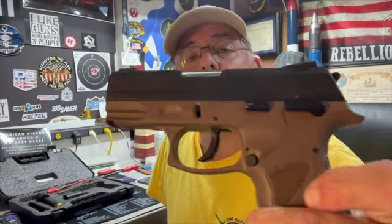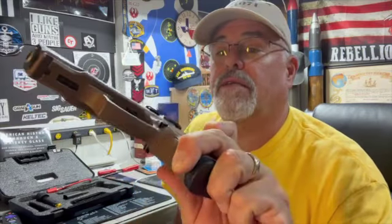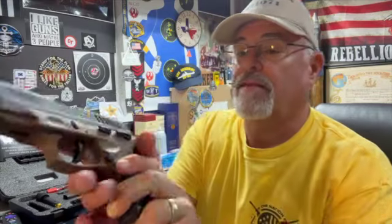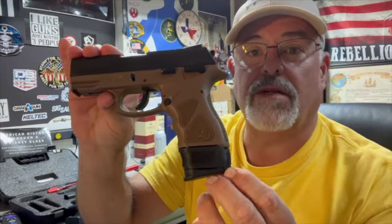This is a Taurus TH9C, hammer fired. Looks a lot like a G2C, along the same line, but it is a hammer fired pistol. And a 9mm. This one, 13 plus 1, and 17 plus 1. So if you're into hammer firing and you want one of these Tauruses, I think these are going for about $289, something like that. That might be something to look into.